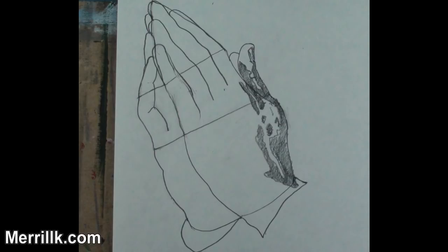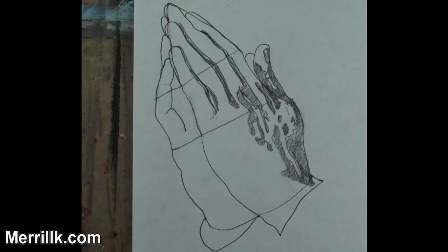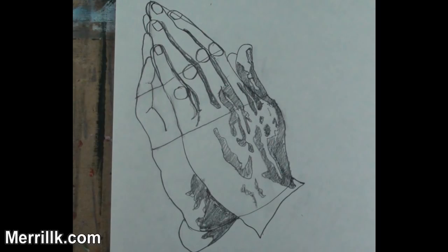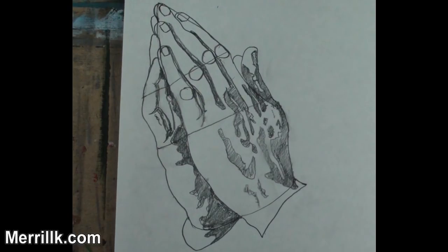Step 9: Add the shading to the lower part of the left hand. Step 10: Shade the middle of the left hand. Step 11: Shade lightly between the fingers. Step 12: Add the fingernails and the oval shapes at mid-finger. Notice that the oval shapes are not parallel with each other. Step 13: Add the shading to the palm and wrist of the right hand. Step 14: Add the shading to the top of the right hand. Step 15: Shade the fingers of the right hand.